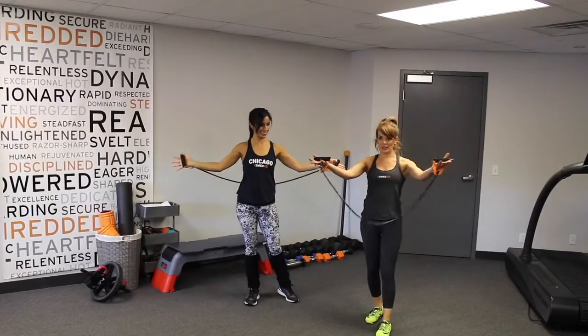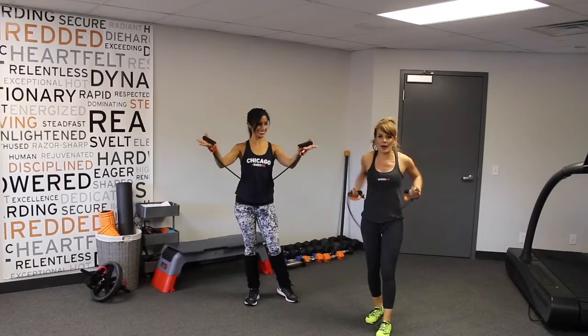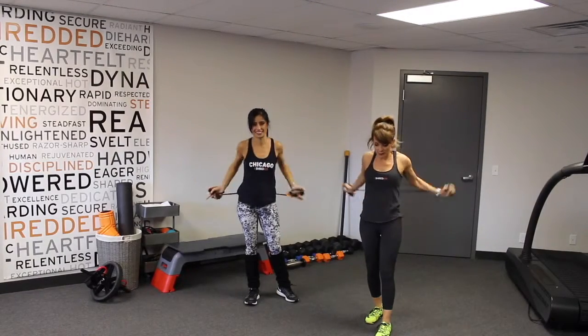Grab your band just like this, bring your hands underneath and then wrap it around. You can bring it over behind you.